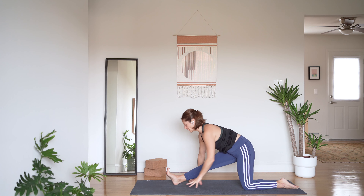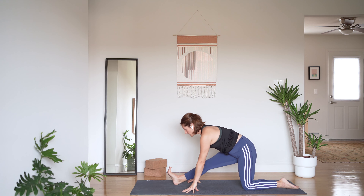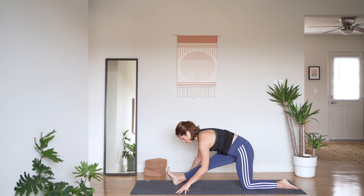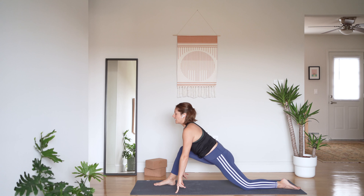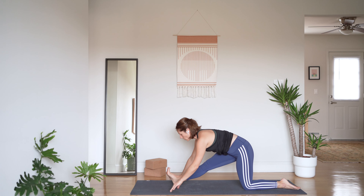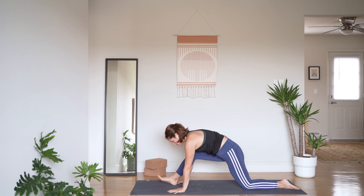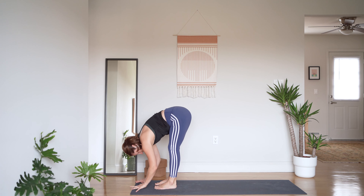We're going to move forward and backwards a few times. Inhale as you bend your front knee, and exhale to straighten and fold. Inhale, bend, gaze forward. Exhale, straighten and fold. One more: inhale, bend, shift forward, and exhale, straighten and hold. Drag your right hip back as you take an inhale, and exhale. Re-bend your front knee, tuck those back toes, lift your back knee, and step forward back to the top of your mat to a nice forward fold.